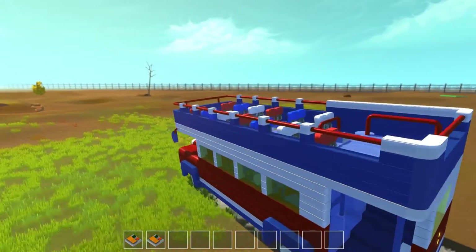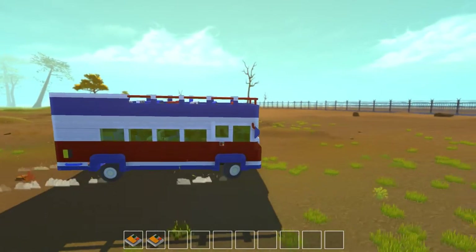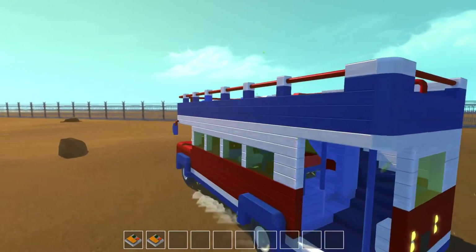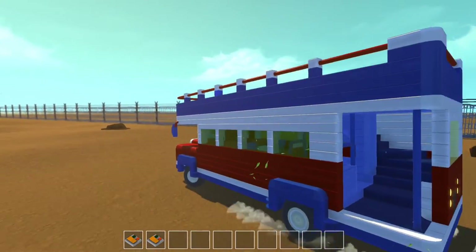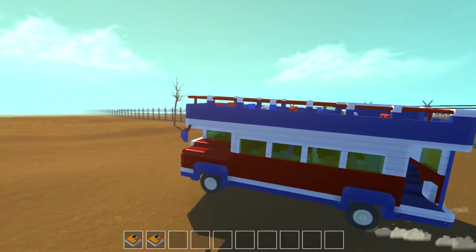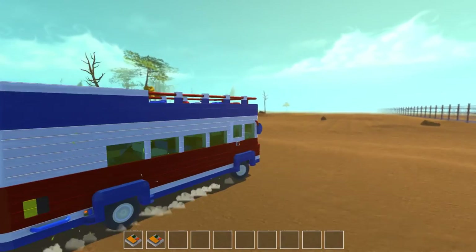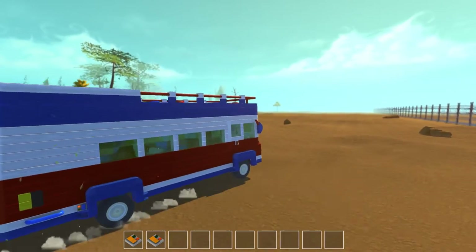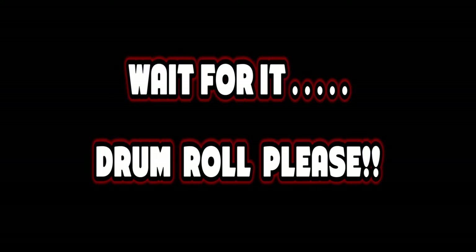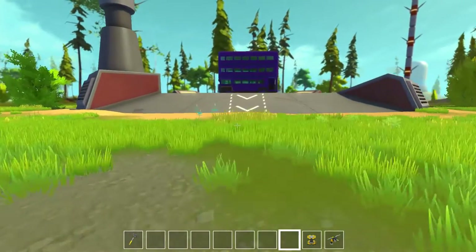I built two buses — or three if you include the mini bus — so I've got to do something a little bit more special. I had a think: is there a famous bus? Is there a bus from a movie or a TV show that I could build that was really something special? I thought long and hard, and eventually came up with — from Harry Potter — the Night Bus, as seen in the film.